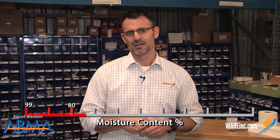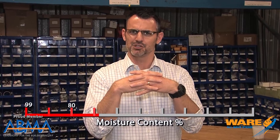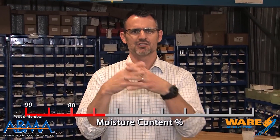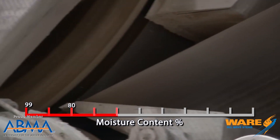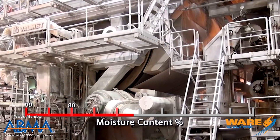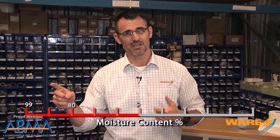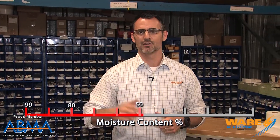Then we're going to enter the press section. That sheet, which is now starting to interlock and become a real sheet of paper as the water comes off, is going to be gently laid onto something called a felt. The felt is going to transport it through a series of rolls that press the water out onto the felt, which takes the water away as we deliver the sheet now at about 50% moisture content to the dryer section.